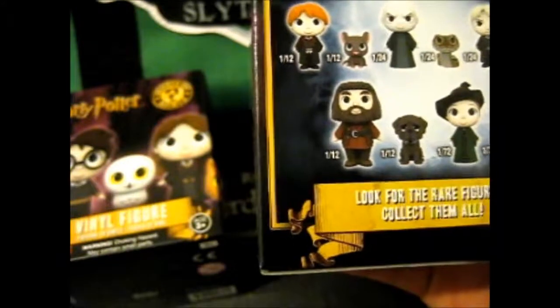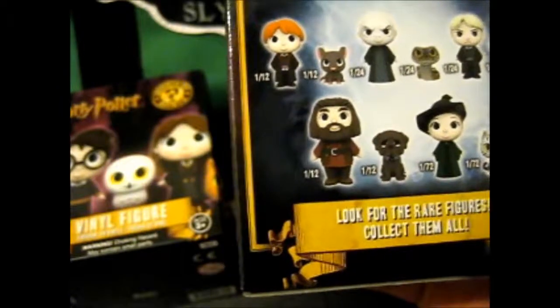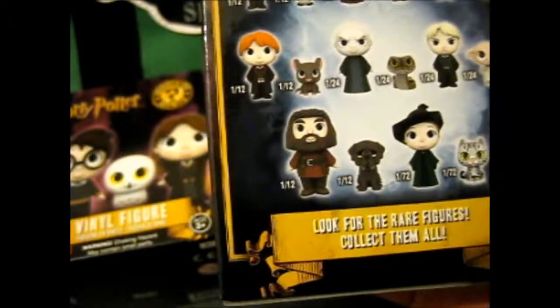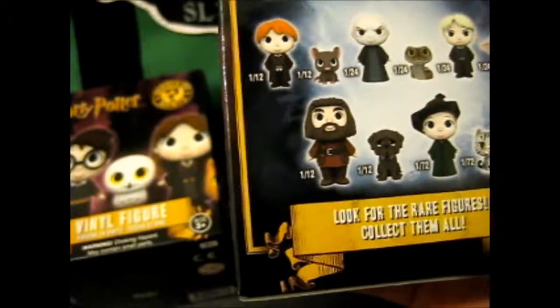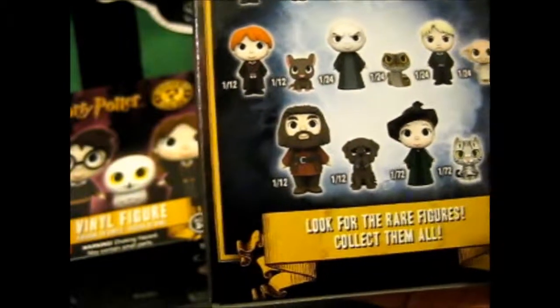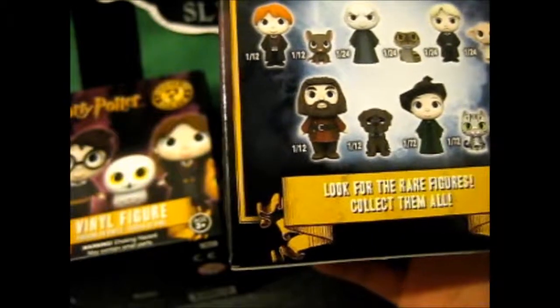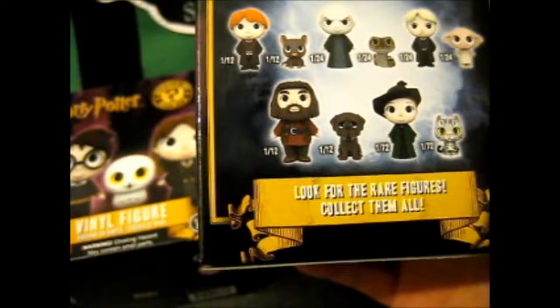Let's see — so there's 1 in 12 of Parity, 1 in 12 of Headway, 1 in 36 of Dumbledore, 1 in 36 of Fox, 1 in 6 of Hermione, 1 in 6 of The Lord, 1 in 12 of Crookshanks, 1 in 12 of Ron, 1 in 12 of Scabbers, 1 in 24 of Voldemort, 1 in 24 of Nagini, 1 in 24 of Drago, 1 in 24 of Dobby, 1 in 12 of Hamgrid, 1 in 12 of Fang, 1 in 72 of Melvonival, and 1 in 72 of...